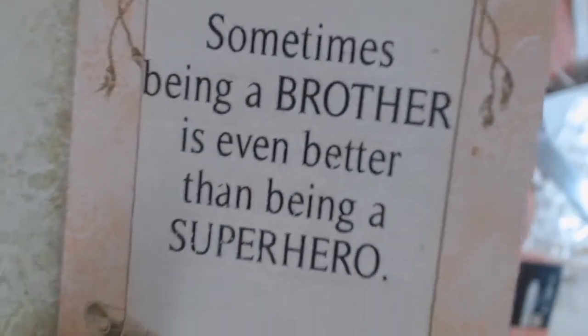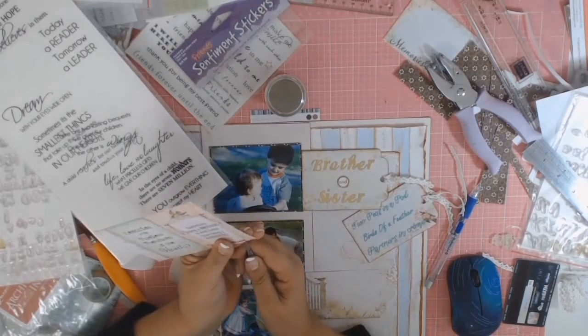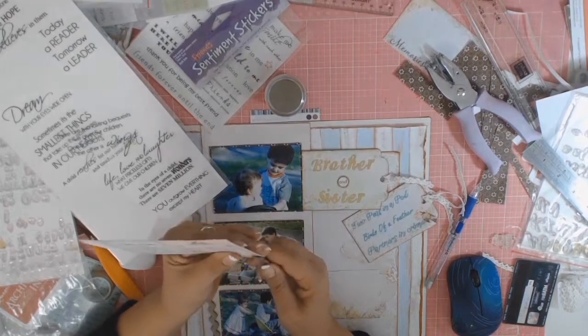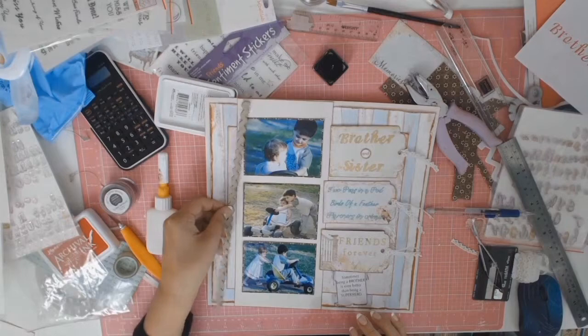I used these KaiserCraft rub-ons called 'Boys' on one of the tags that came with that Attic Charm paper and just rubbed it on. I did all that off camera and then fussy cut around the little tags — I didn't want the whole thing squared — and yeah, it's coming along nicely.